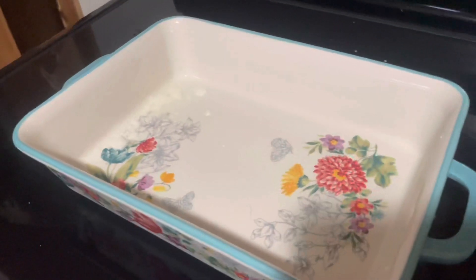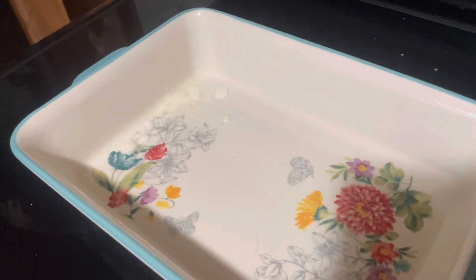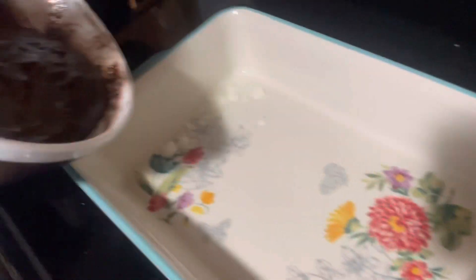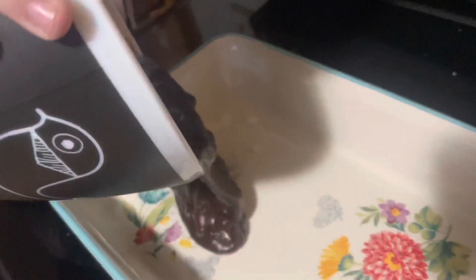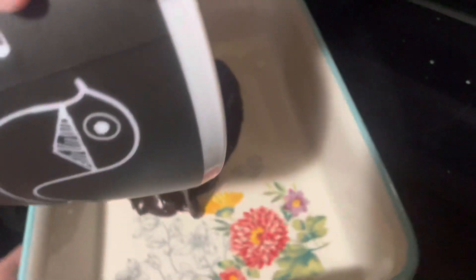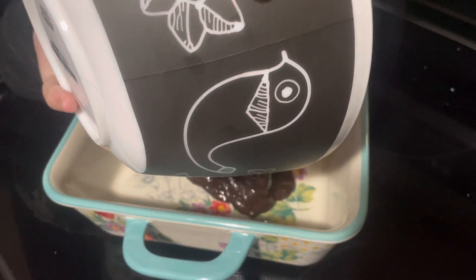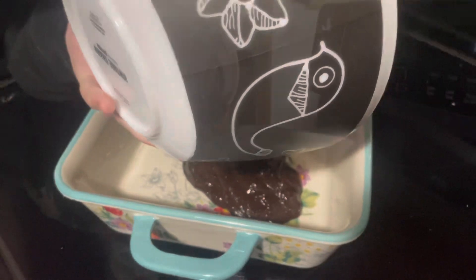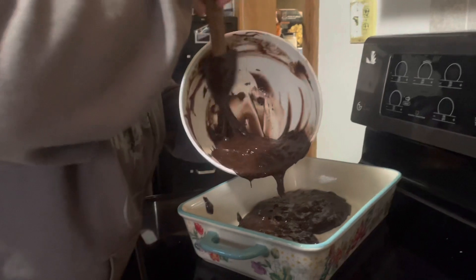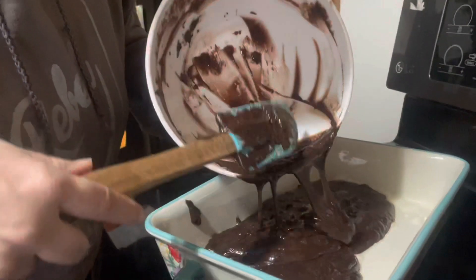Take your brownie mix and pour it into the pan. Go ahead and pour it right in there. I'm going to put the camera down so I can help you. Scrape with your spatula all the way down the edges so that you get all of your brownie mix into the pan.